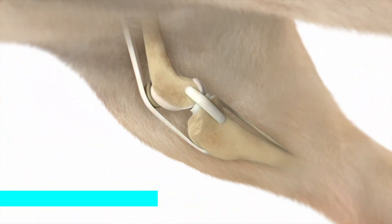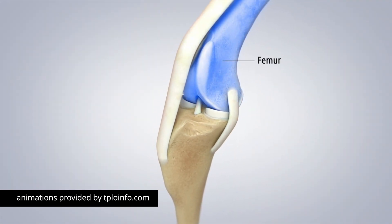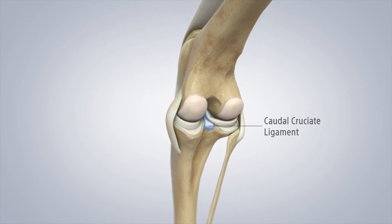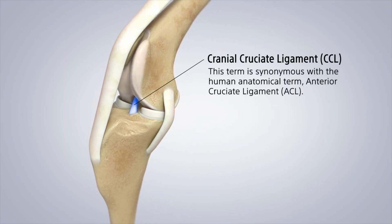The anatomy of a dog's knee is very similar to ours. The two major bones that make up our knee are the top thigh bone — the femur — and the bottom shin bone — the tibia. Our kneecap sits within a groove on the bottom of the femur, and where those bones bend is our knee or stifle joint. There are many supporting ligaments and cartilages, but the big key player here is our cranial cruciate ligament.